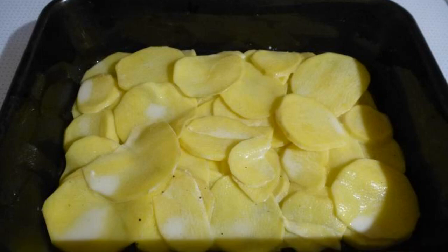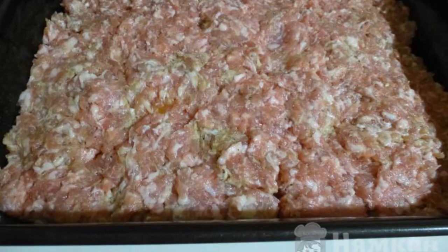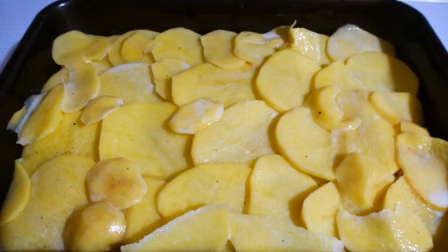Put half of the potatoes in a greased form. Put a uniform layer of minced meat on the potatoes. Cut the onion thinly into rings or half rings, put on minced meat, add the remaining potatoes.